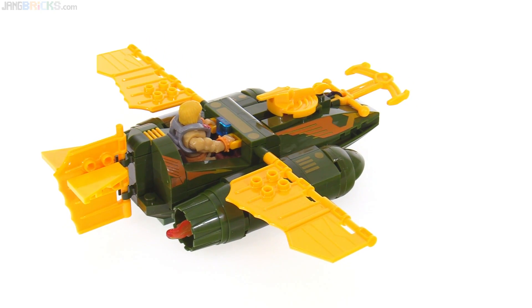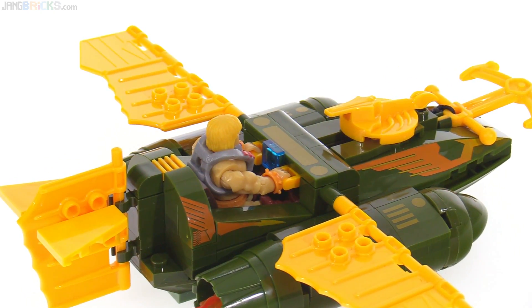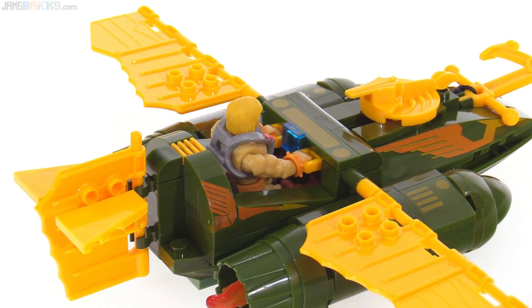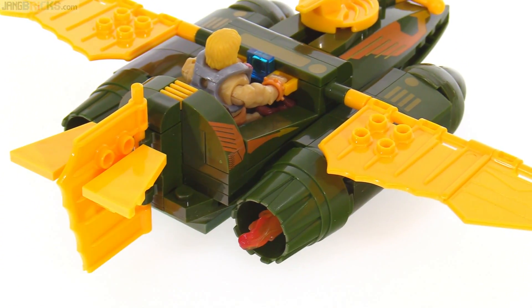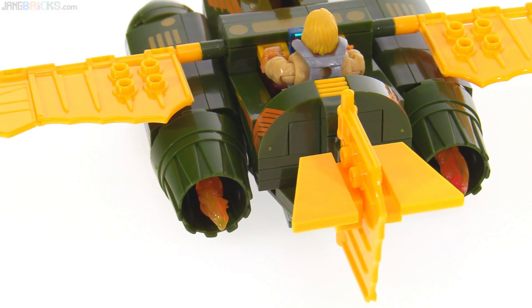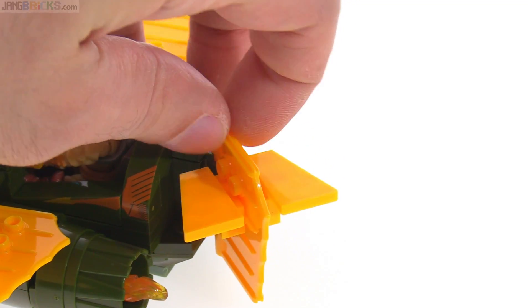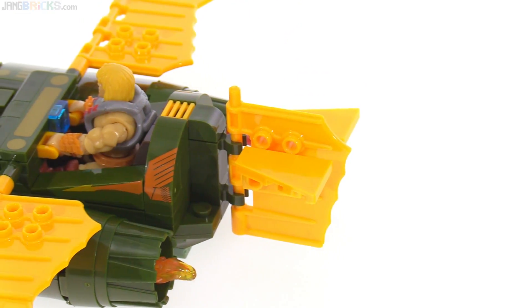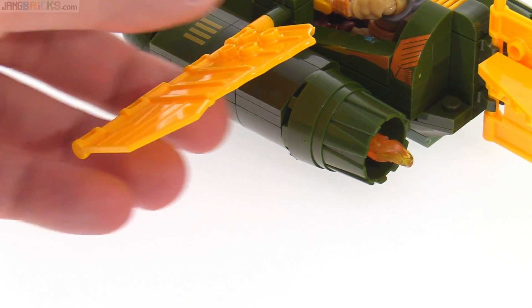He-Man fits right in there and is able to hold on to the controls. He's got a little heads-up display which does not have any print on it, but there are plenty of prints all around this thing. It went together just fine. Some marbling for the color of the flame coming out the exhaust, which is pretty good. This can be turned side to side, but you can't change the angles of the elevators. You can rotate these up and down a bit.